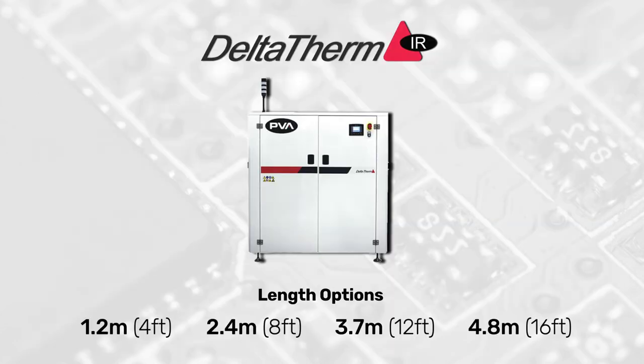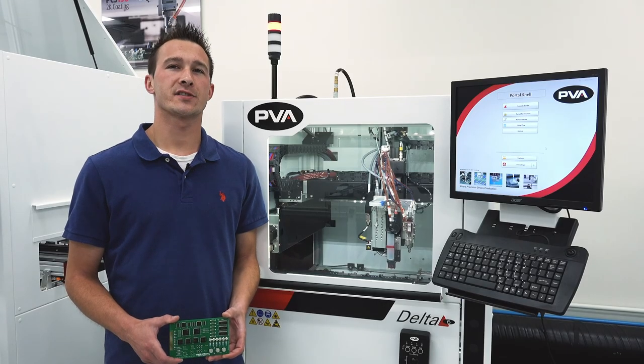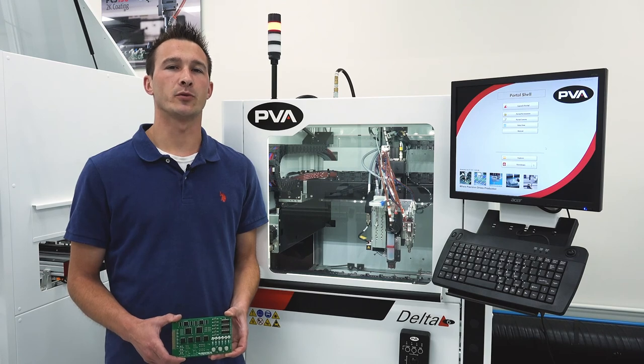Multiple oven lengths are available to meet your throughput requirements. For more information about our coating and curing solutions, contact PVA today and let us help make you a pro.